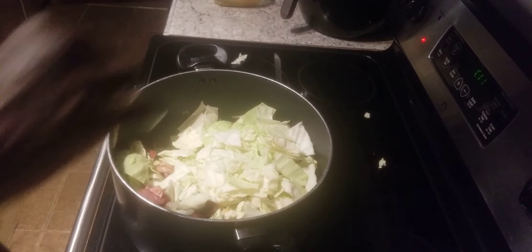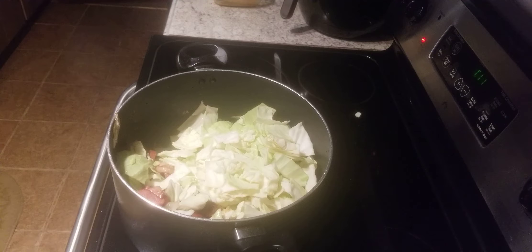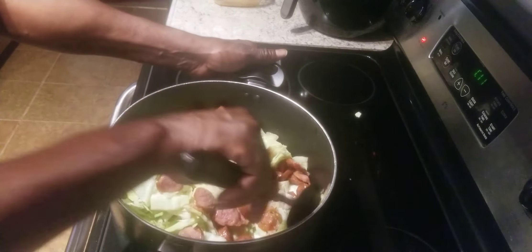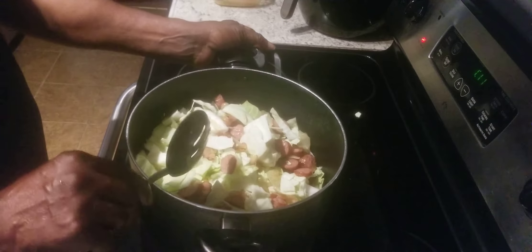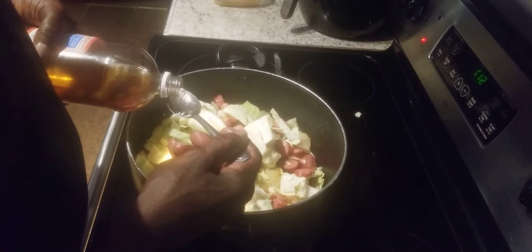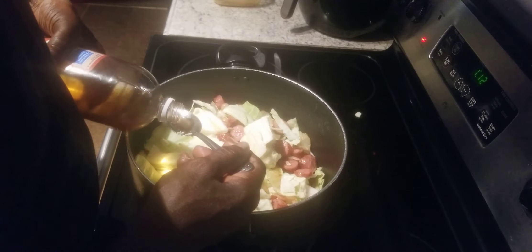Now I've got all my meat to the top, just like that — here's my meat at the top. Now I'm going to let the cabbage fry. What I'm going to do now: I'm going to put in probably two tablespoons of apple cider vinegar. You don't have to use vinegar, but I do.